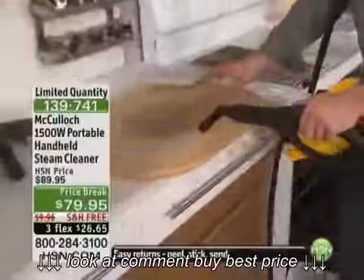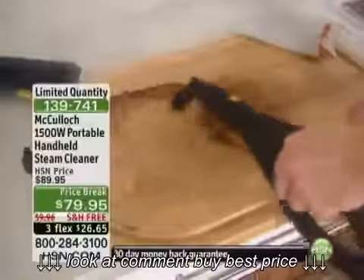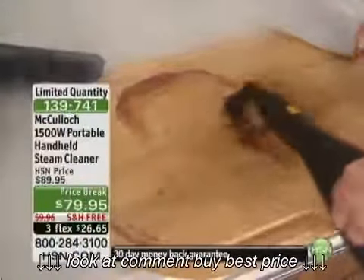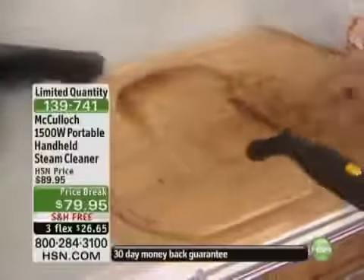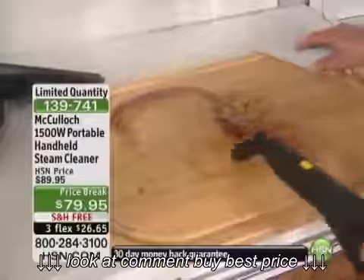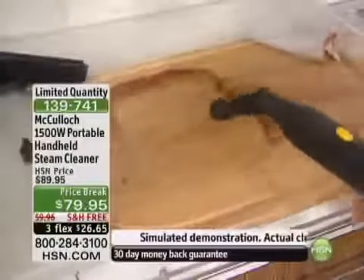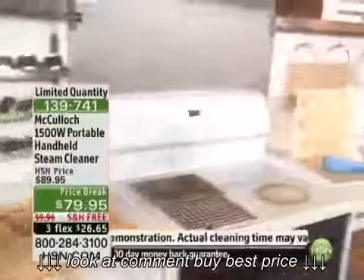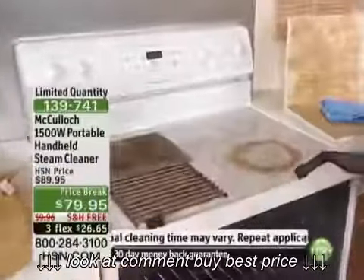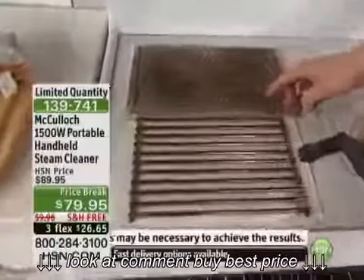Look at this — I can cut through all this grease and grime, get in all the grooves that the knife has left around, and I'm not using any chemicals. The best part is this is a food preparation surface, so I don't have to worry about putting chicken or fish down there after using a chemical. I like to call this a pressure washer for your house. I can just keep going with all these great attachments — this nice brass brush to attack the barbecue or the vents above the hood.